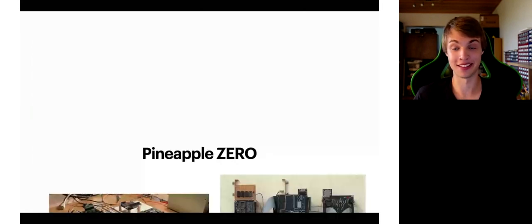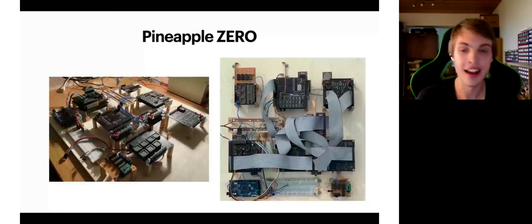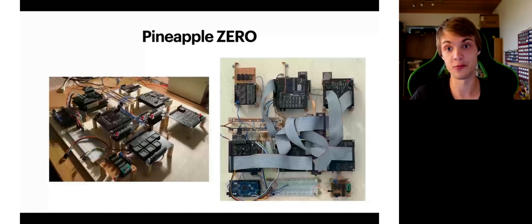This is the prototype of Pineapple 1, which I call Pineapple 0. Nothing ever works on the first try, so I decided to make a prototype version first — which in hindsight was a really good idea. I tried to separate everything into its own sections to make it as modular as possible. I also added test points all around my PCBs to make the debugging process at least a little bit easier, and it really helped me.